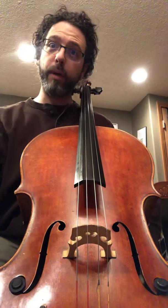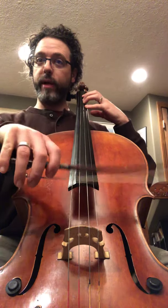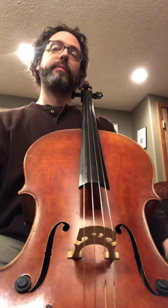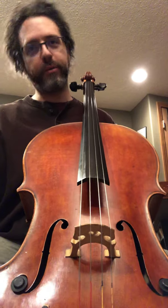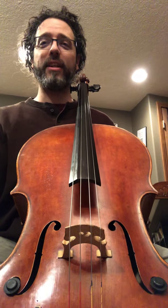Upgrading your instrument, upgrading your bow, upgrading your attitude, upgrading your skills — left hand, right hand — upgrading a piece, bringing it to the next level. I'd like to thank Pam Devenport for using that term a lot. I like using it too.